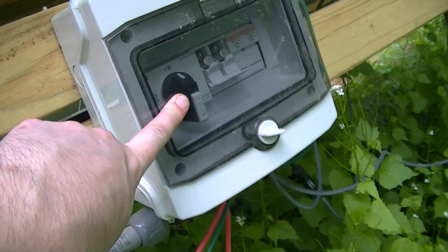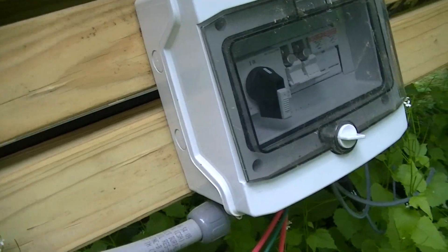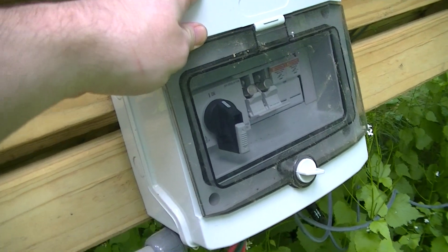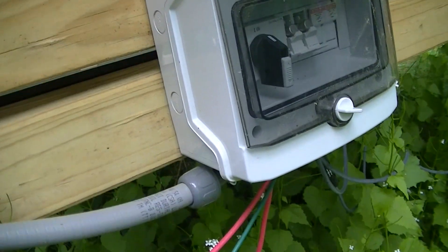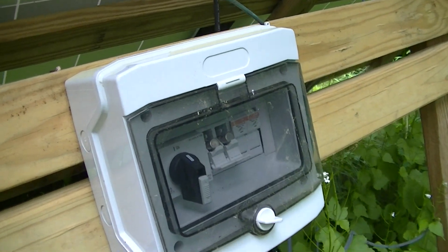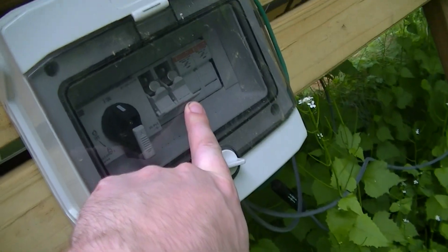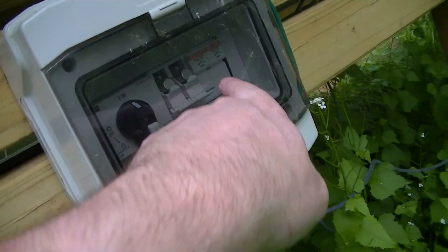In case you're wondering where to get these boxes — if you're not familiar with any of the previous videos I've done on this — these are IMO brand enclosures, available from industrialcontroldirect.com, as are the switches. The fuse holders and fuses I got from Alt Energy Store.